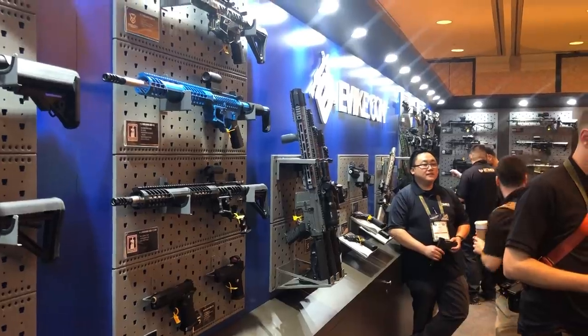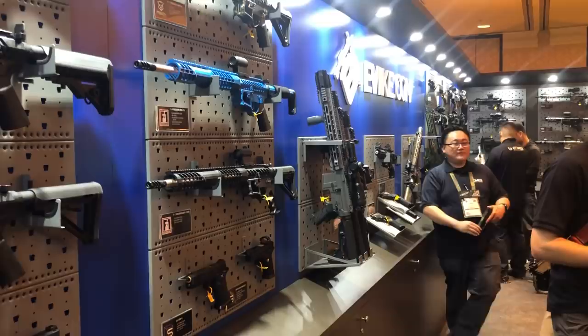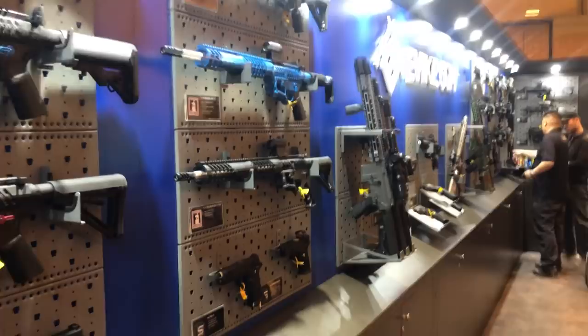What's up everybody? It's Jet Desert Fox back at SHOT Show 2019. We're at the Evic.com booth with Ryan and he's going to give us a rundown on a bunch of new handguns and other rifles from Evic.com. Ryan, take it away.